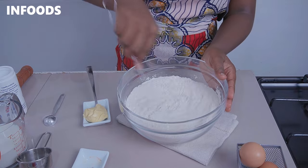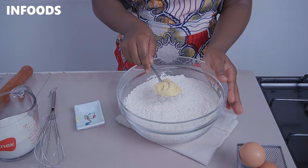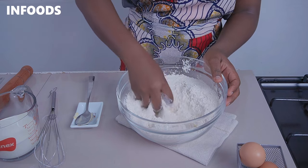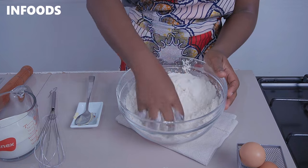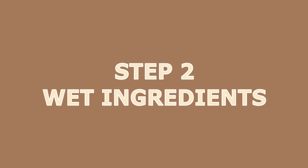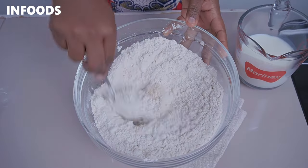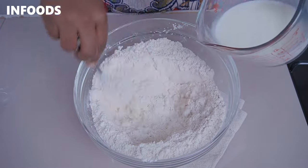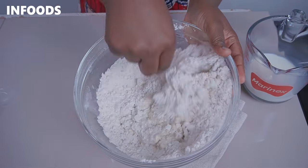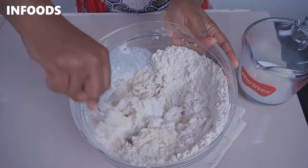If you don't have a whisk you can use a fork. Once combined, add in a tablespoon of margarine. Go in with your fingertips and massage the margarine into the dry ingredients. Then crack in an egg. Using a spoon or a fork, mix in the egg while gradually adding in your milk. You can also use a hand mixer. Scrape the bottom of the bowl to make sure all the dry ingredients are fully combined with the wet.